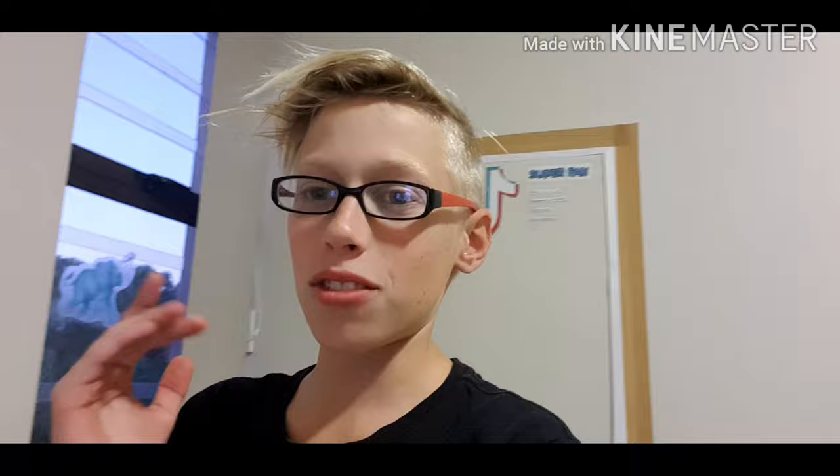Welcome to the channel. If you are new, please like, subscribe, and comment down below. Make sure you hit the notification button so you get notified every time I upload a new video. I don't even know why I did this, but anyway — transitions maybe.